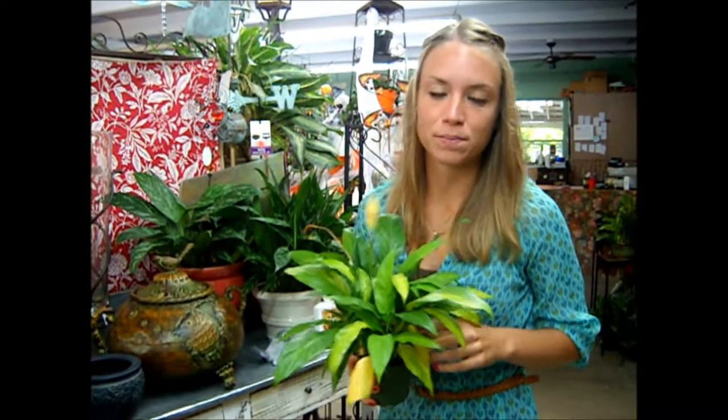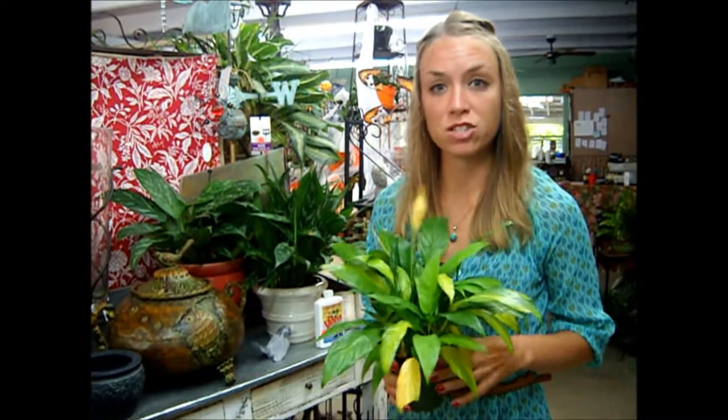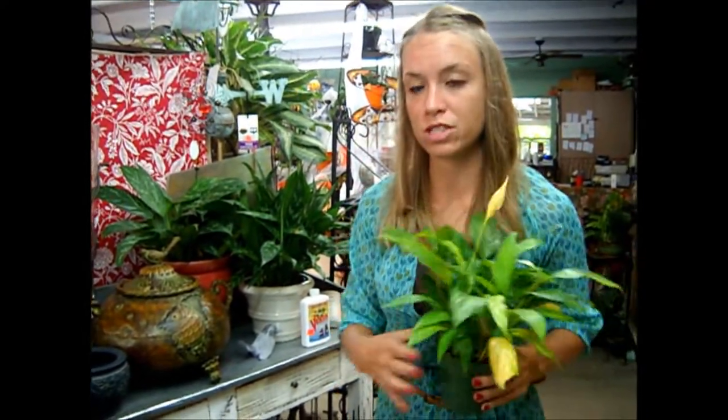Hi, thanks for tuning in to South Klosenberg Nursery News. Today I'm going to show you how to properly introduce a root-bound house plant into a larger container.